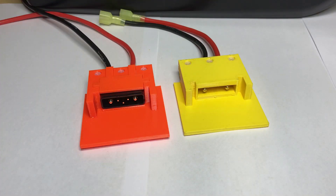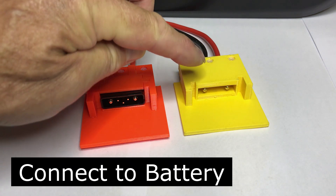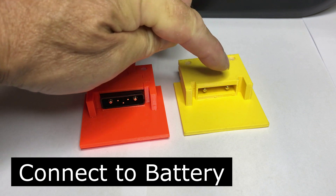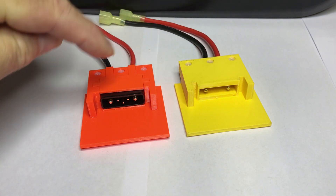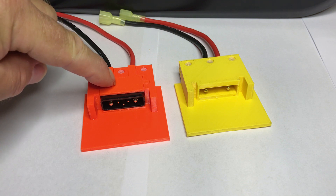Here are the two different styles of battery connectors I made for the RAD Power battery. This one I used two banana plug pins, and this one I used the Hailong 5-pin connector that you can get on eBay.